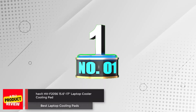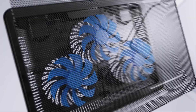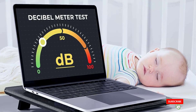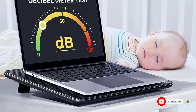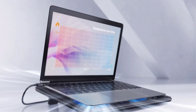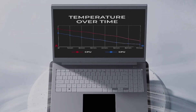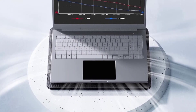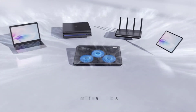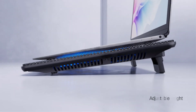Number 1: Havit HVF 2056 Laptop Cooler Cooling Pad. The Havit HVF 2056 is a slim and portable USB-powered cooling pad with three ultra-quiet fans that create a noise-free environment, while protecting your investment wherever you go. It doubles as an ergonomic stand with two adjustable height settings for a comfortable viewing experience. The high-quality multi-directional metal mesh provides a wear-resisting and stable surface, and the built-in dual USB hub allows for connecting more USB devices.